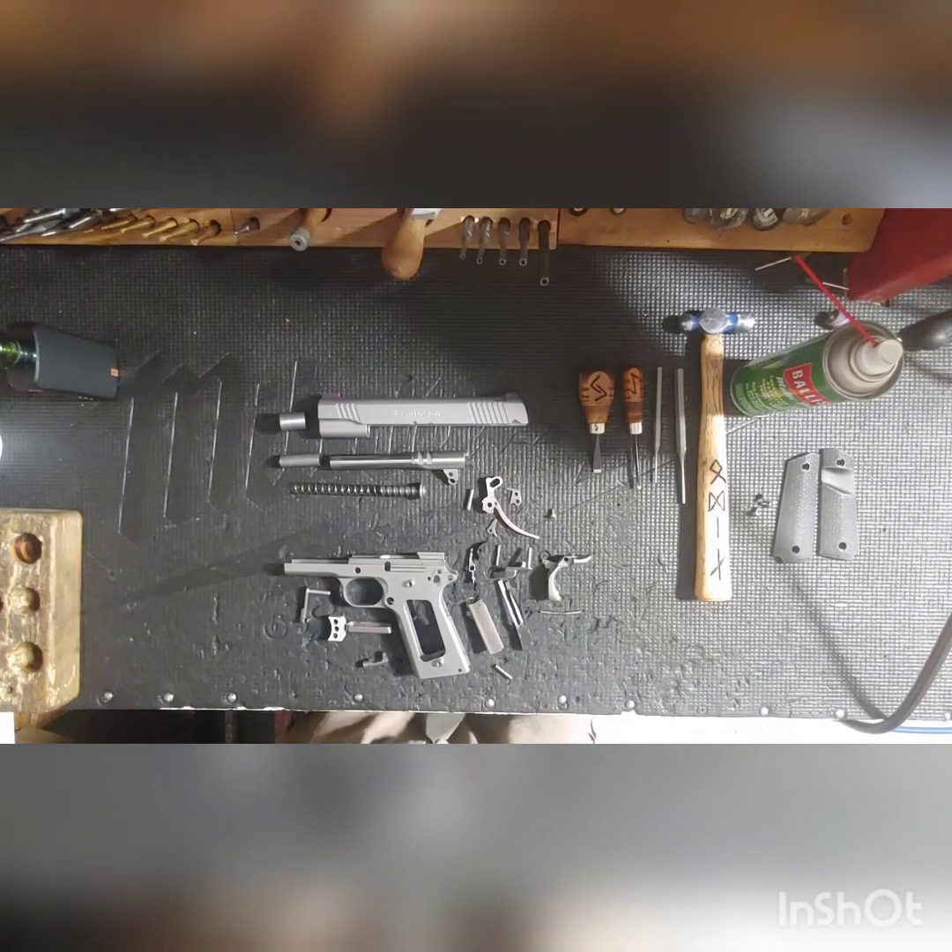Back at the bench today, in the middle of this COVID-19 loveliness — we're all stuck at home. Most of you are stuck at home, binging Netflix, playing with your kids, catching up on some house cleaning. But I'm going to challenge you to pull out your everyday carry firearm, pull out all your firearms, and give them a good look.